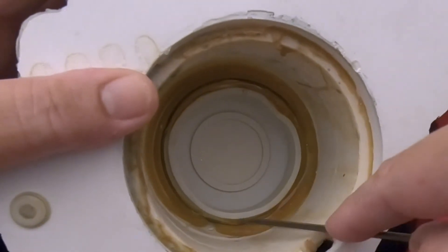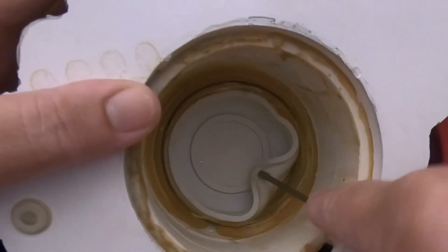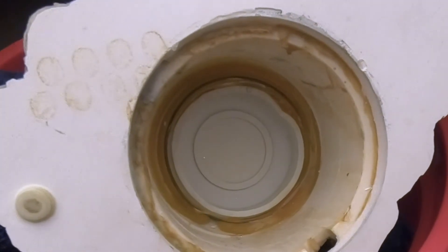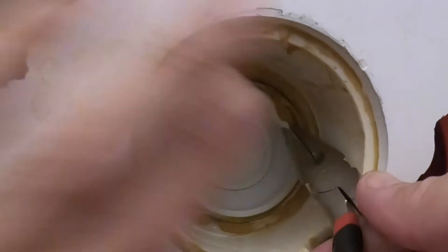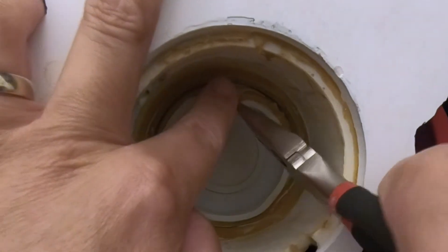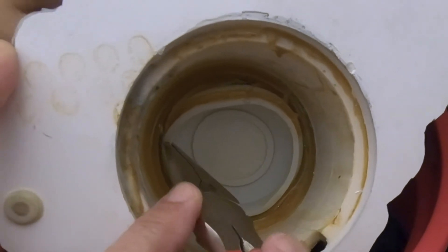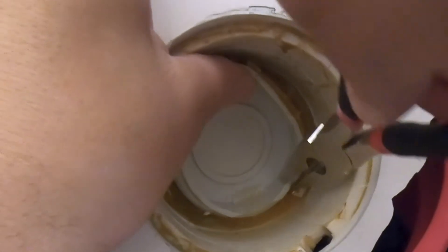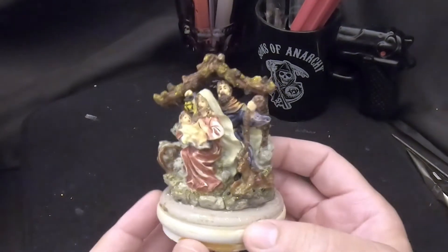It seems to be sticking in a couple of spots but not bad. I've got the globe unstuck all the way around — you might get hit in the face with some water. I'm going to go around the stopper and pull it straight out — these globes are notorious spitters. That came out pretty easy, not too bad at all. Let me get the bottom of it. There is the manger scene from inside the globe.